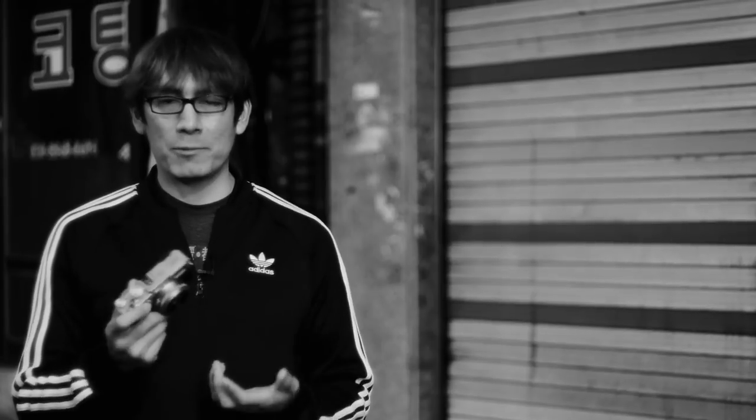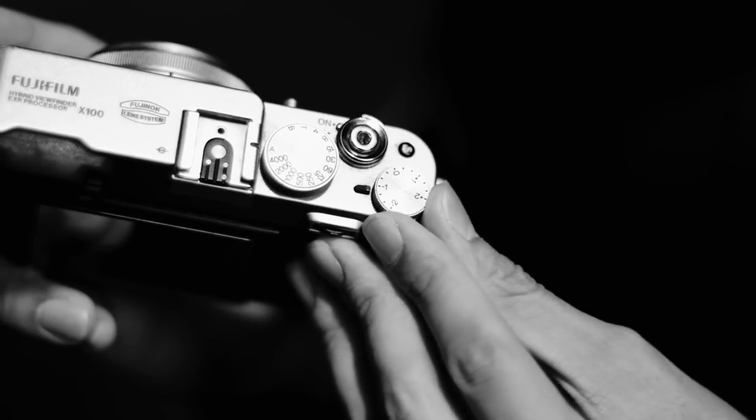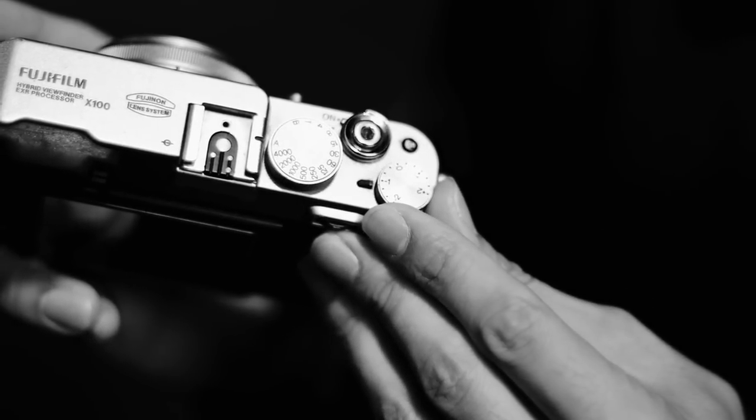ISO should also be automatic. So basically I'm shooting automatic the whole time and the camera is in aperture priority — I let the camera decide the exposure by itself. One thing I do differently is I like to underexpose. I use exposure compensation to tell the camera that whatever it thinks should be the right exposure, I want it to take a one-stop lower and underexpose. That way I never have to worry about my highlights being overblown — I just keep my camera underexposed by one stop.